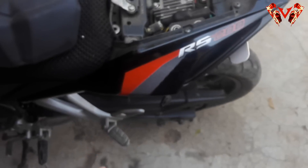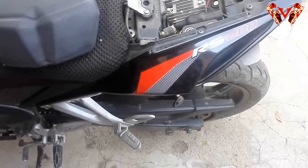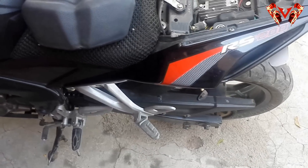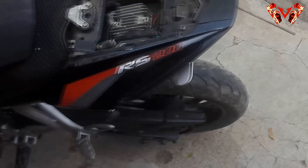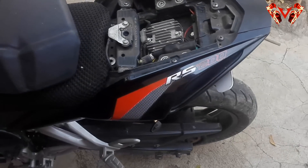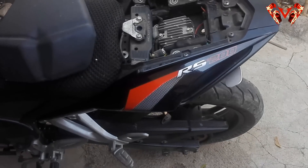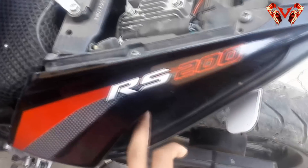I won't be showing you how to open the side fairings here — I've already covered that in an earlier video. You can check it on my channel; I've linked it in the description as well as on the left side of the video.